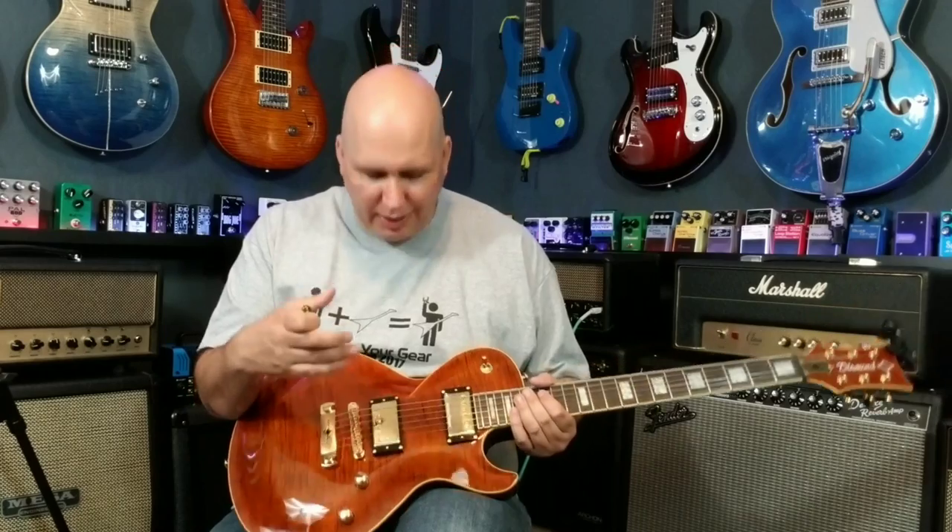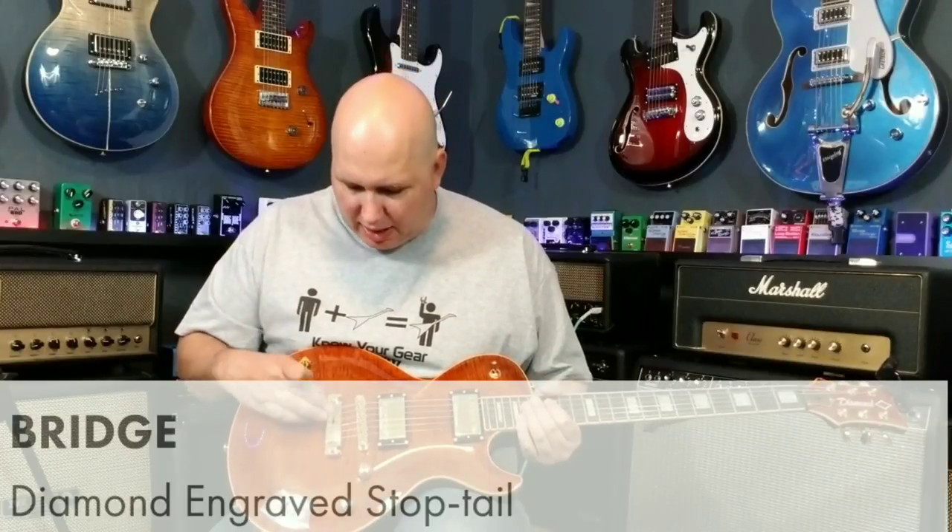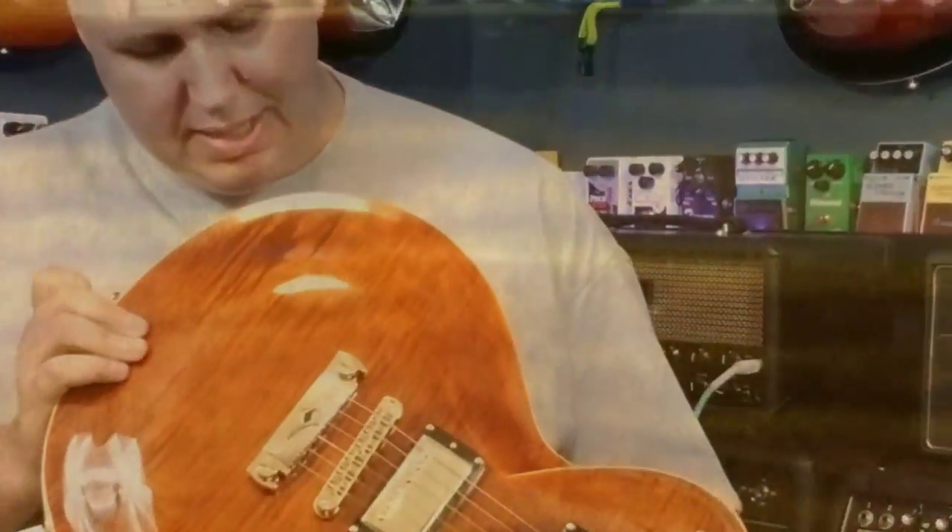There's another feature on the Seymour Duncans that is definitely rare — you very rarely see Seymour Duncan's logo silk-screened onto the gold or chrome-plated covers. I noticed that's done here. I'm sure Jeff Diamond requested that; a lot of manufacturers can request it, but you just don't see it. I really like it — lets you know right off the bat you've got that quality.